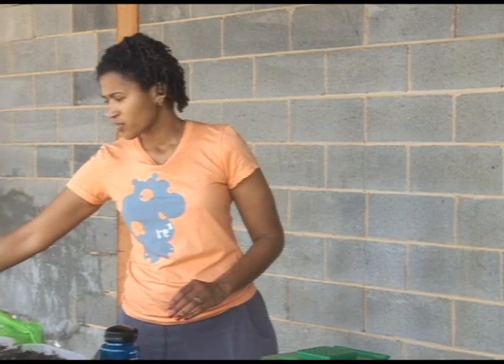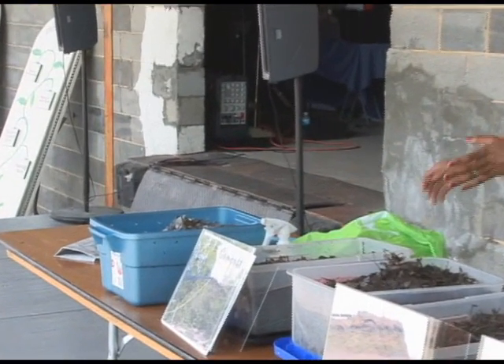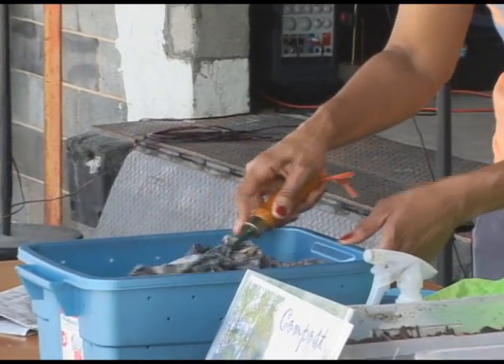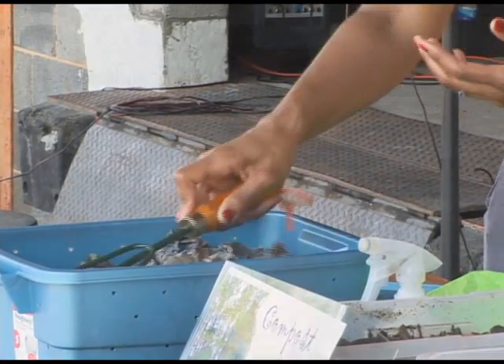Vermicomposting is a good option for people who don't have a lot of time. This worm bin — this is a very small demonstration bin — means I don't have to do any aerating. The worms do all the work and help break down the material.